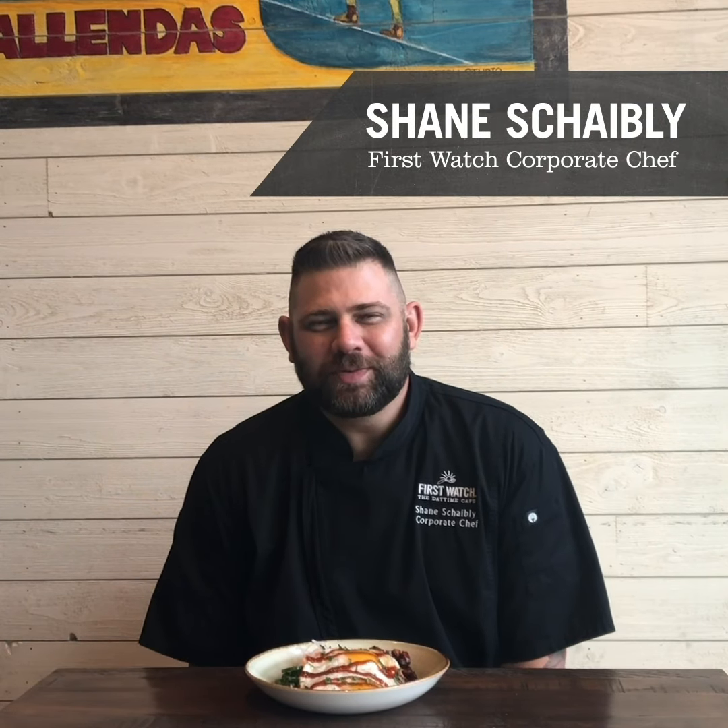Hi, I'm Chef Shane, corporate chef for First Watch Restaurants. One of the new dishes as part of our seasonal feature menu is the Asian pork belly breakfast bowl. It's an absolutely fantastic dish, and one of the most important ingredients is, of course, Asian-glazed pork belly.